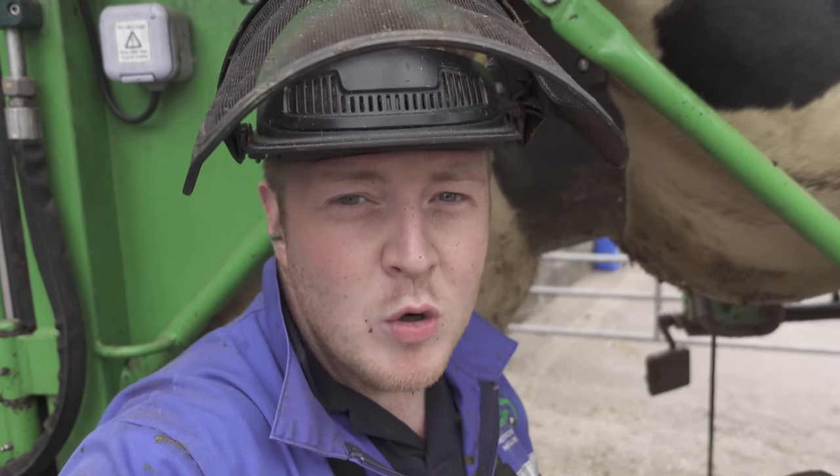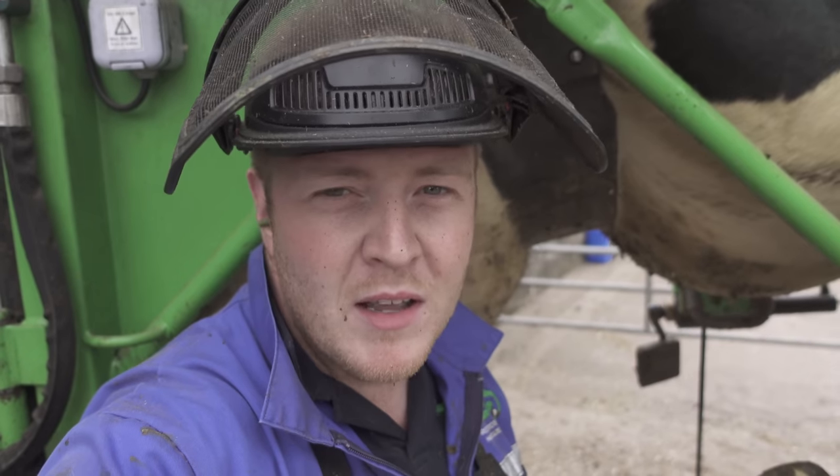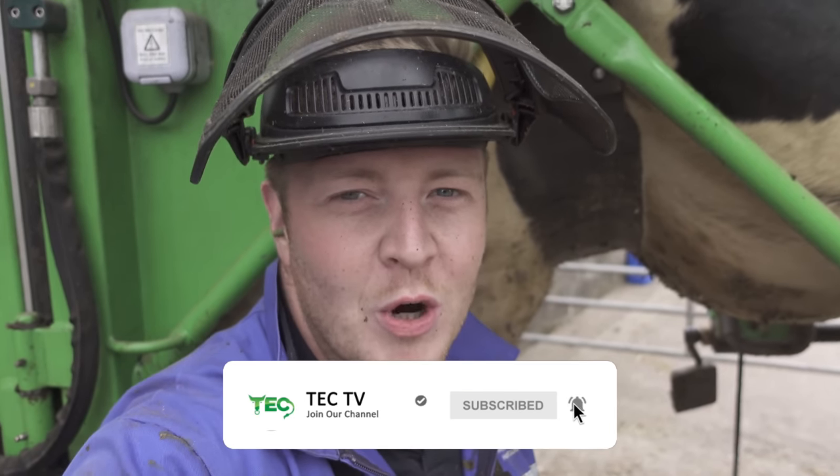This is Tech TV and for loads more weird and wonderful hoof trimming videos, where we try to make cows more comfortable, don't forget to hit the subscribe button. Today could be the day where you join us on the journey.